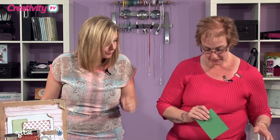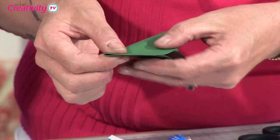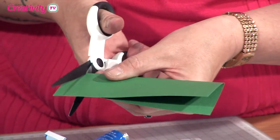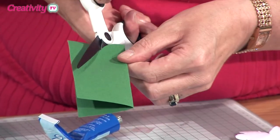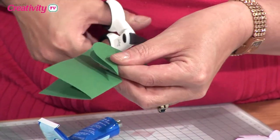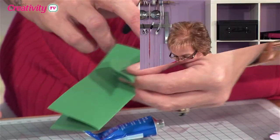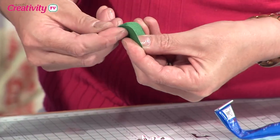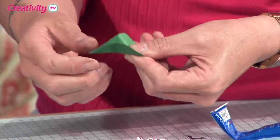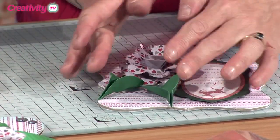To create the leaves is really simple. I'm going to take a piece of green card, fold it in half, and I'm just going to cut it with my scissors — wide at the top and then down to a point at the bottom. It's just like cutting half of a heart shape. When we come to shape the leaf, we can actually pinch it at the bottom, pinch it at the top, and just basically open it and squash it. And that's going to give us that nice little leaf shape.